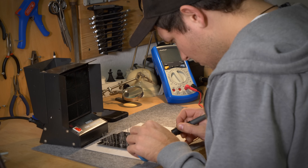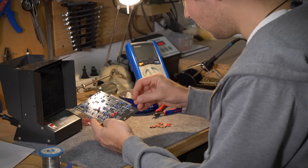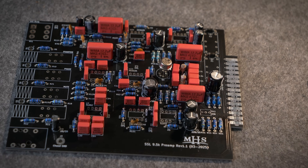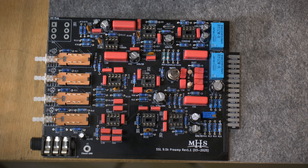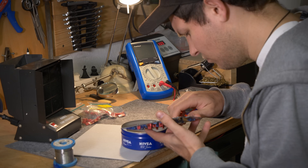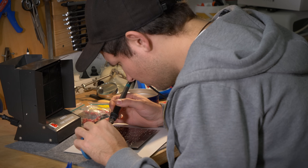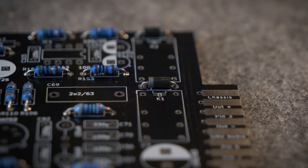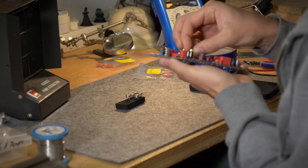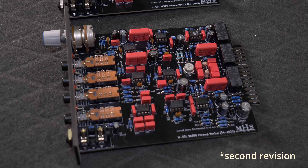As always, I started soldering the components with the lowest height first — resistors and diodes — followed by op-amps, transistors, and capacitors. At the end I added the bigger parts like relays, switches, TRS jack, and the volume pot. It was an easy job because all the values are printed on the circuit board — it's like paint by numbers. Just be careful with the components that have polarity: diodes, electrolytic capacitors, and op-amps. Take your time when placing them and double-check everything to avoid hours of troubleshooting.